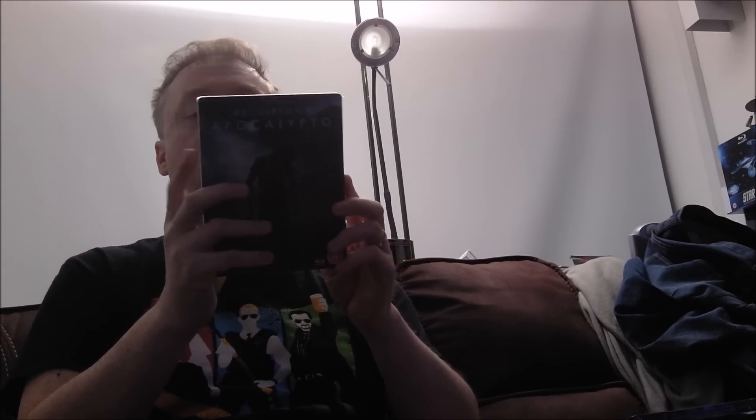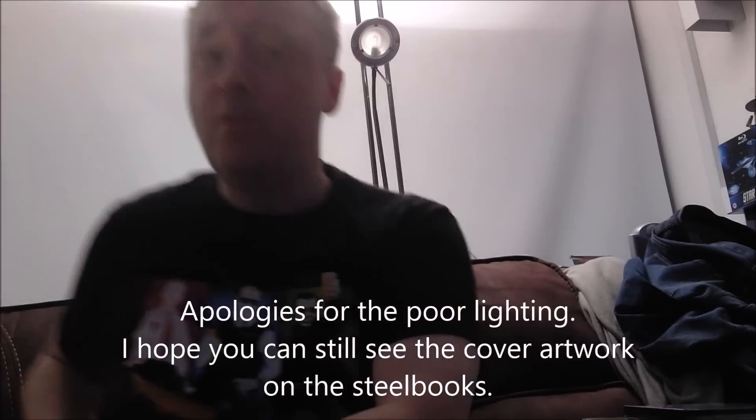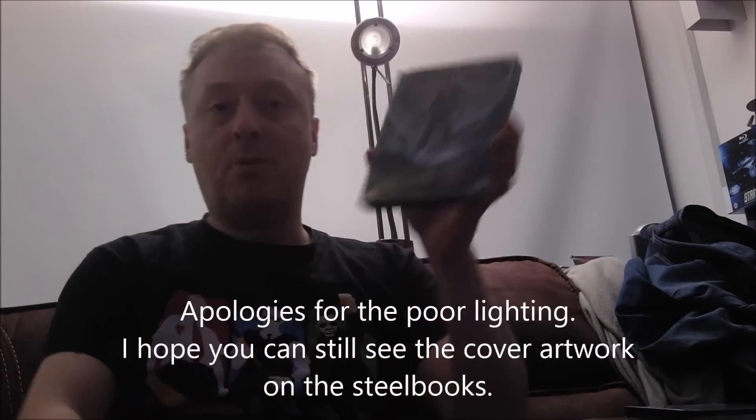You can get Apocalypto on Blu-ray steelbook in this format from Zavvi very cheap at the moment. Next one I got was £6.99 — Percy Jackson and the Lightning Thief. I never got this one when it was released because I thought I don't even know what that film is about, but for £6.99 you can't go wrong. So yeah, I got that from Zavvi.